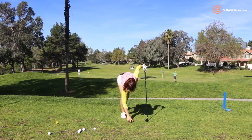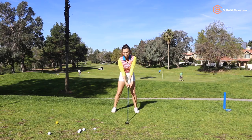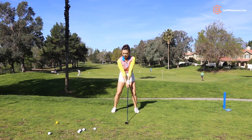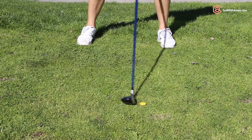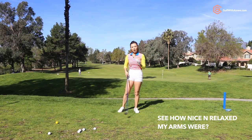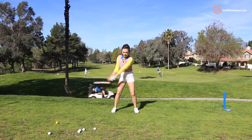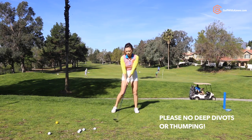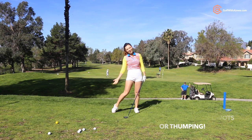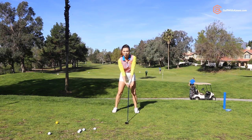You're going to set the coin where the ball would be and you're going to try and brush it. When you brush, I want you to use the separation to brush it. See how nice and relaxed my arms were? If you try and brush using your hands, you might miss it. Or if you use too much separation and then use the hands, it's not going to work either. So you really want to relax your arms and use the separation to brush the coin.